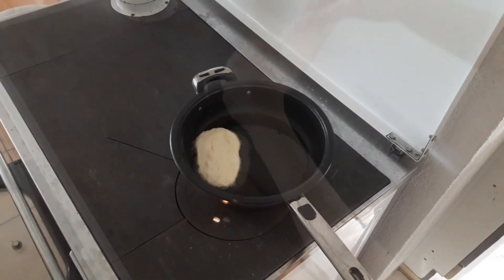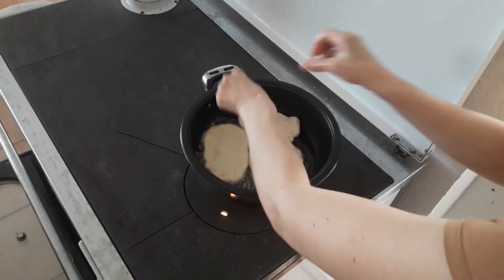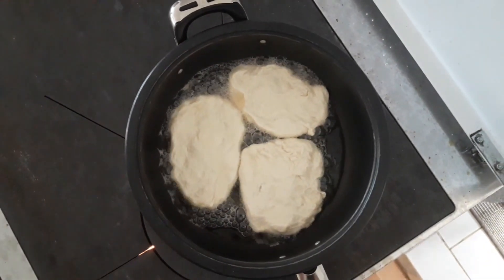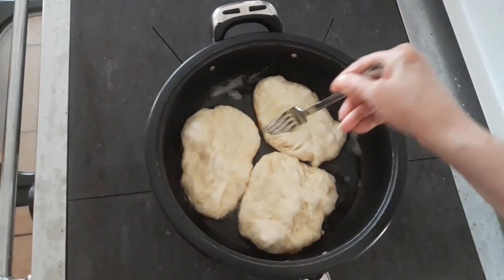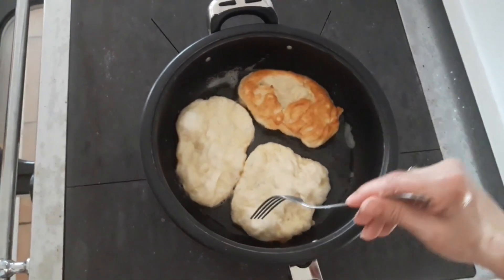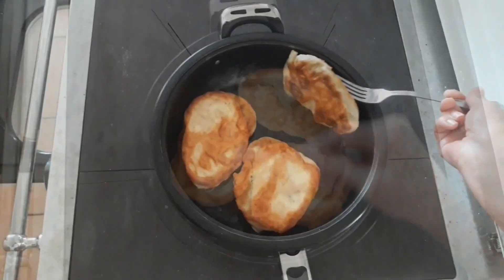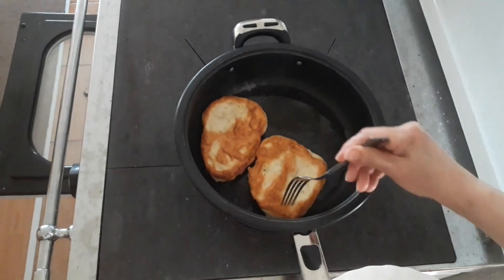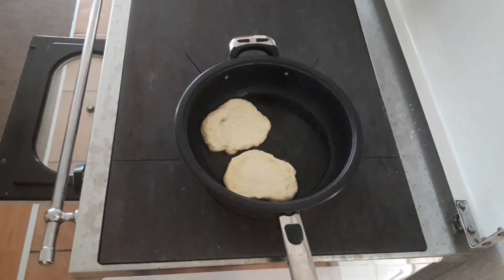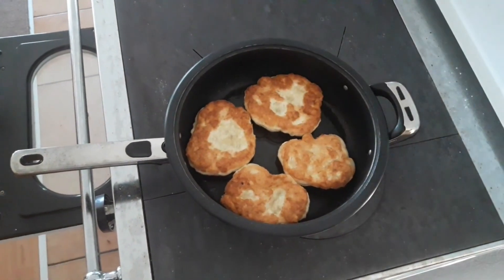So once everything is all nice and heated up, lay the nippings inside the pan. Leave them on one side for a couple of minutes and then flip. As you'll see, they'll start blowing up and getting color. It's done when the nippings get a sort of golden color. A touch of yellow and brown color will appear in places where the nipping lays directly on the frying pan. While you're frying, add oil if needed.